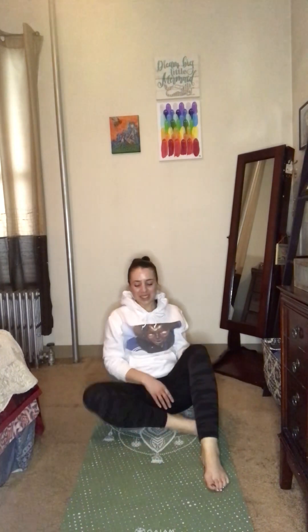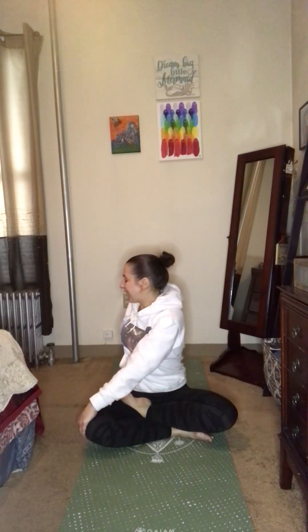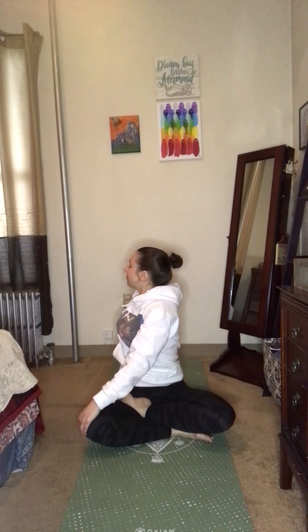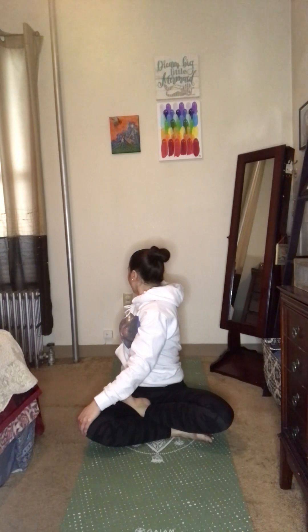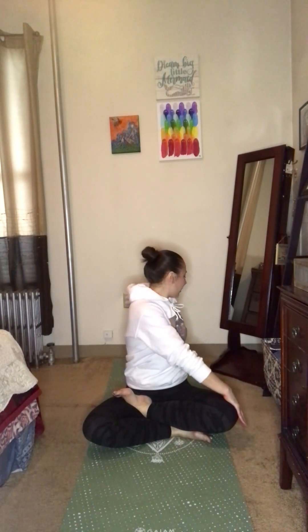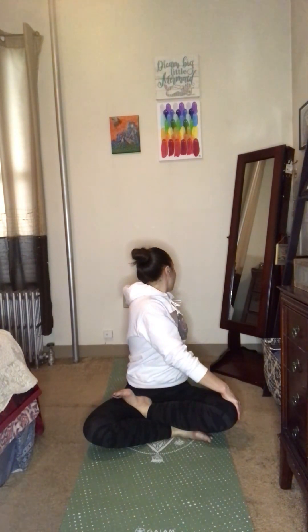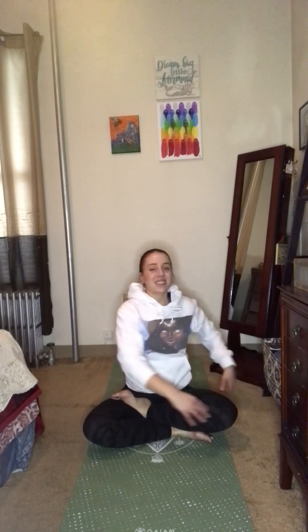We'll find a comfortable seated position. We'll do a quick twist on either side just to close out our practice. So we'll take the left hand, bring it to the right knee or thigh, and the right fingertips behind us, and sit up nice and tall. Exhale, maybe gaze over that right shoulder for a moment. Beautiful. We'll come back to center and take our twist over to the left. Sit up nice and tall here. Inhale and exhale, gazing over that back shoulder, just for a moment. Inhale back to center.